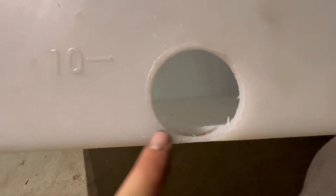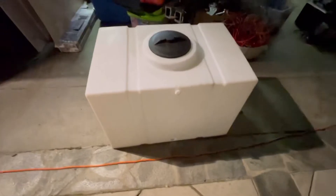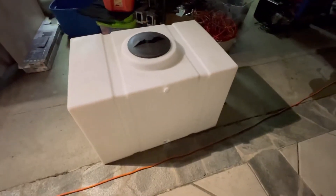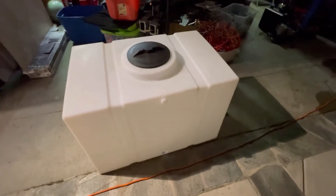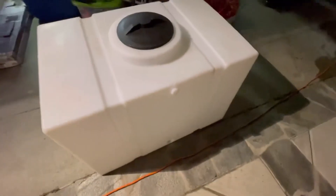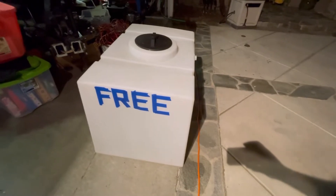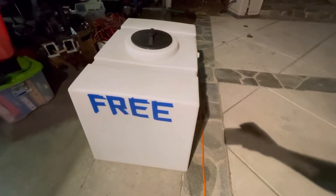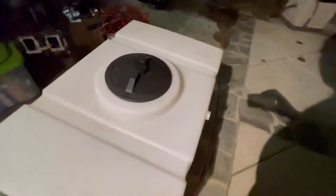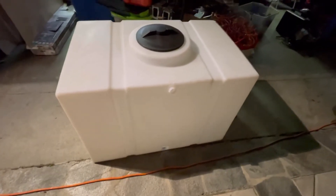Unfortunately, this tank is just not usable now. I'm sure somebody could plastic weld a piece over this and make it usable, but I've gone ahead and purchased another tank. I don't really want to store a damaged tank or sell things that aren't in good condition, so this brand new tank I'm selling for about $350 — going to stick it out front and hopefully somebody can use it.